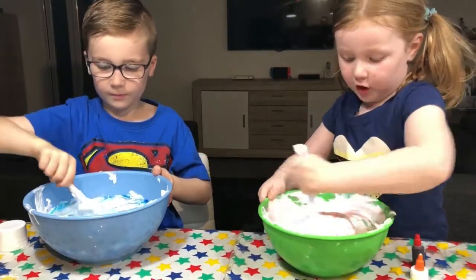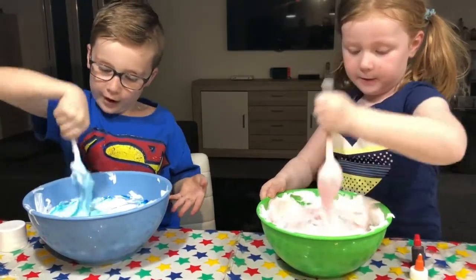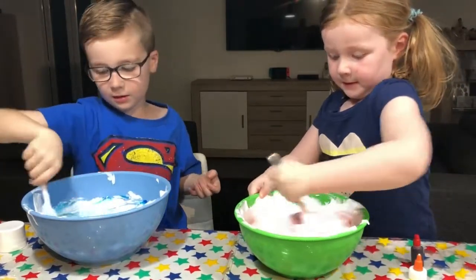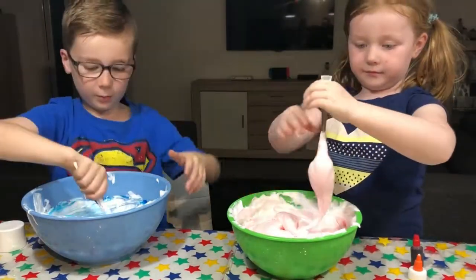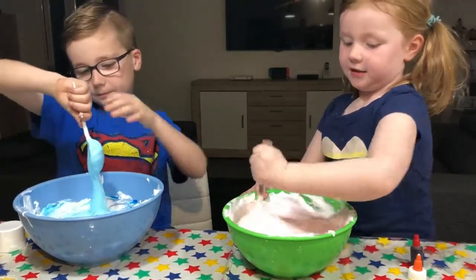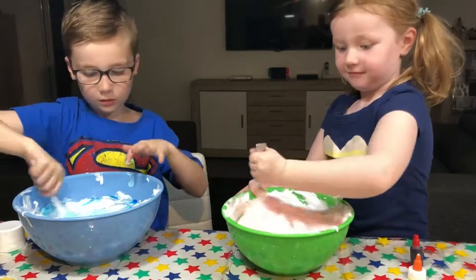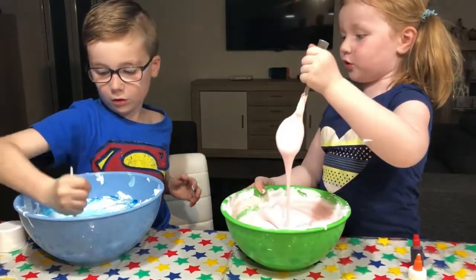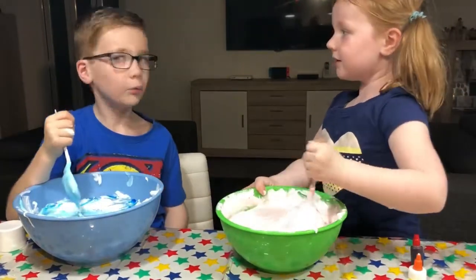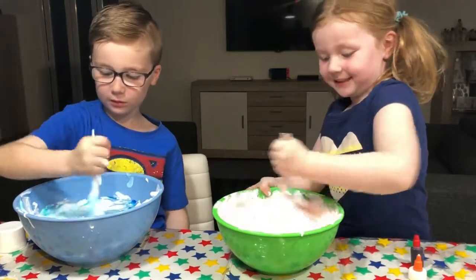Mix it for a long time. Mine's going to look like the ocean. Mix it for like ten minutes. So if you put blue food colouring, and then you put shaving cream in, it will look like the ocean. Yeah, it really does. Our slime does look pretty on the camera. Yours looks like under the ocean. It looks like the colour of a whale.